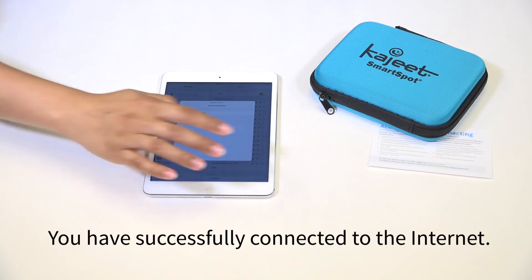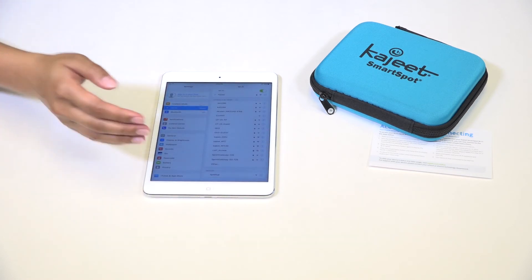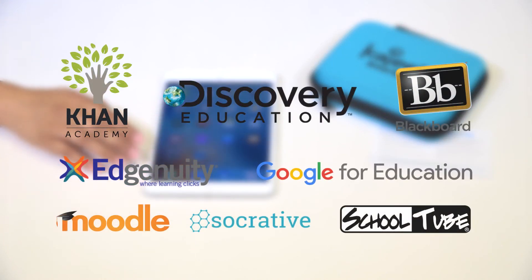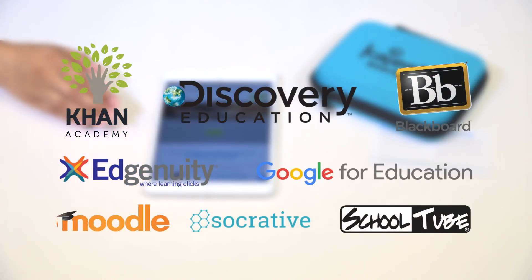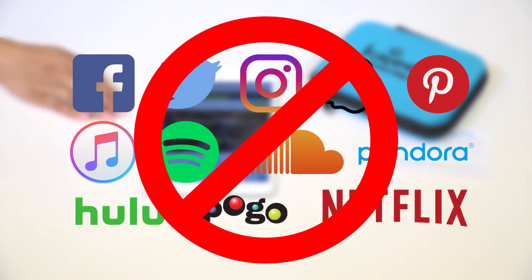Congratulations! You have successfully connected to the Internet, and you will have access to the sites you need for homework. However, some sites may be filtered out by your school, like Netflix, Hulu, and Snapchat.